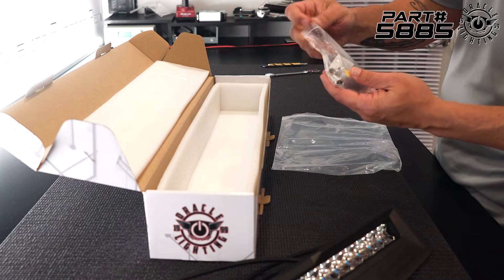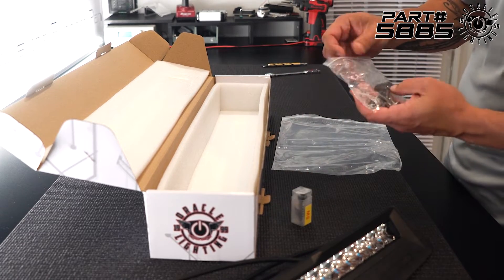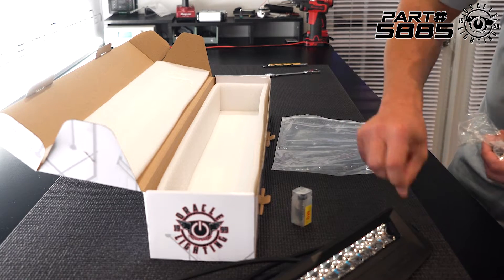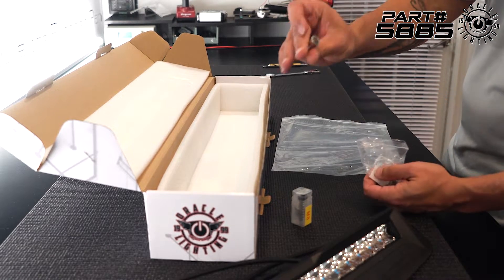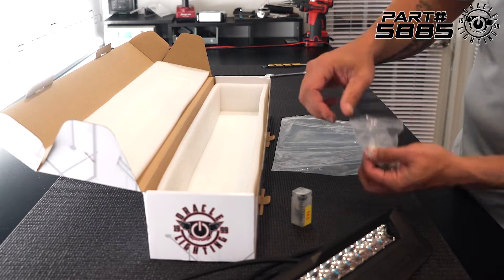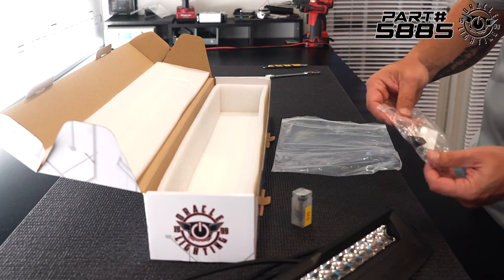There are a few things in here. For one, there's the rivnut installation tool, which we'll go over later, and we've got these black inserts that basically go to close up the hole. We've got our rivnuts, which are going to be installed into the bumper surface to give us a threaded insert to attach the light bar to, and then we have the actual hardware to attach the light bar to the bumper.